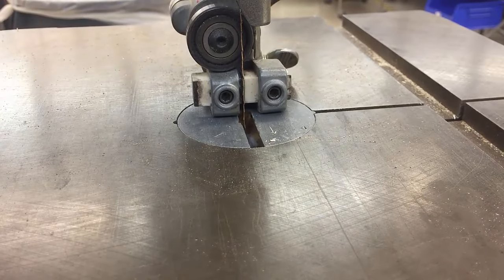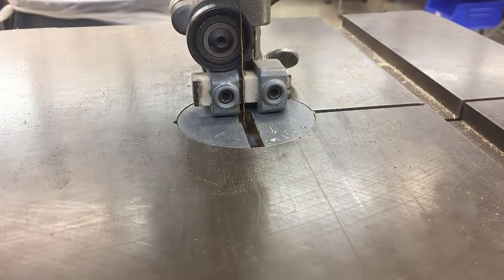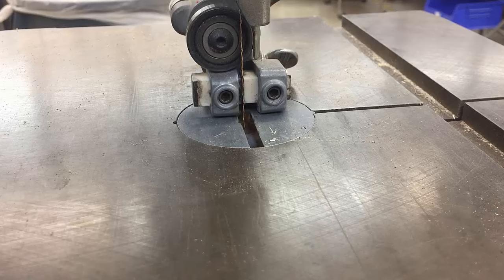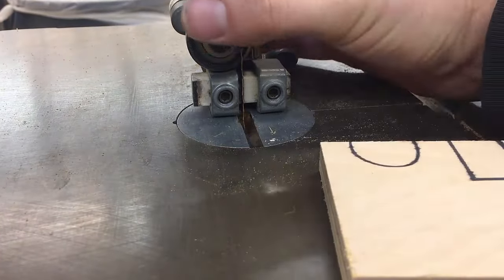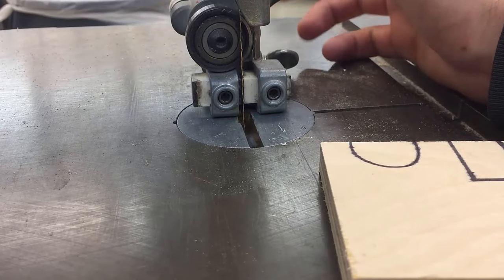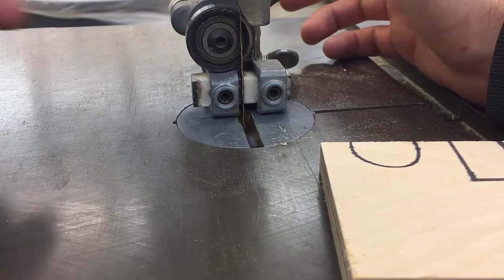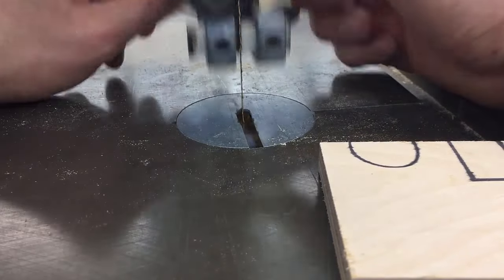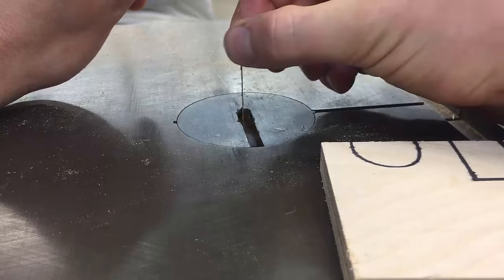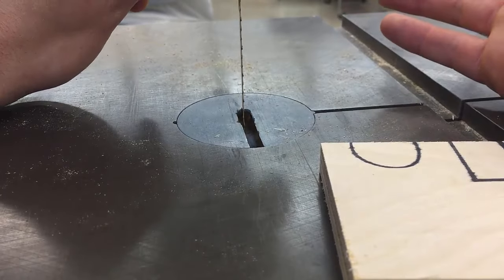Make sure you adjust the sound properly on your headphones — it will get a little loud once I start running this. Let's talk about first setting the height. When you're done with the tool, I want you to drop the guide all the way down when you leave, so it forces the next person to set the guide to a safe height. We know that having the guide way up here when your hand can get in and touch the blade is probably not safe.